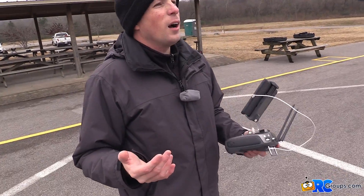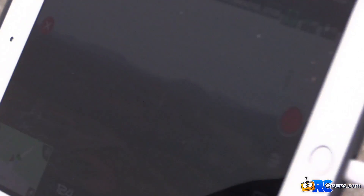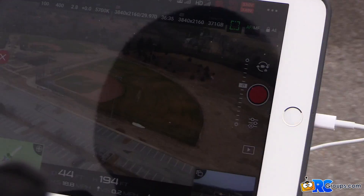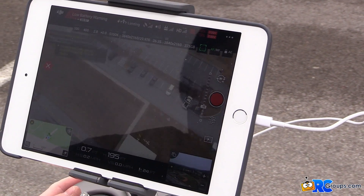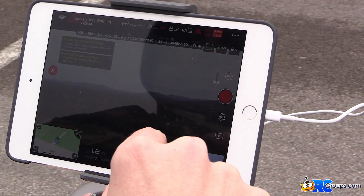I've got it set for 60 meters high, so it would clear any kind of trees, towers, power lines, or whatever that's around. I can pan down — I can see beautiful Edwin Warner Park, and if we look straight down, that's the field.